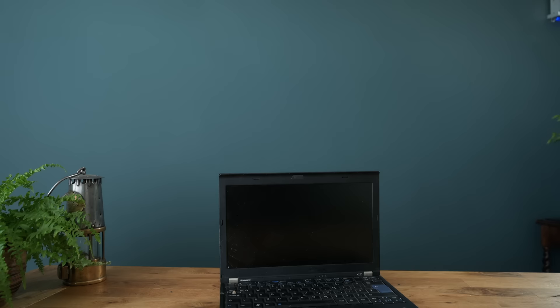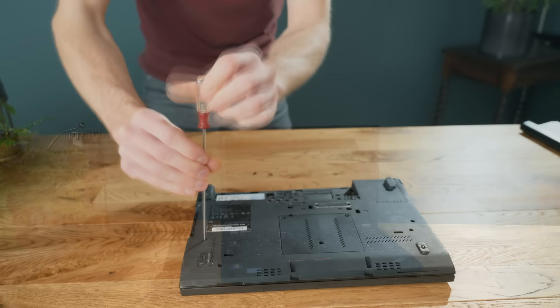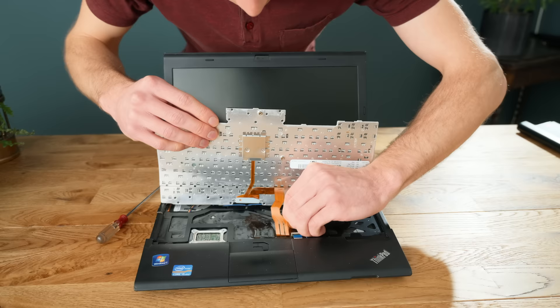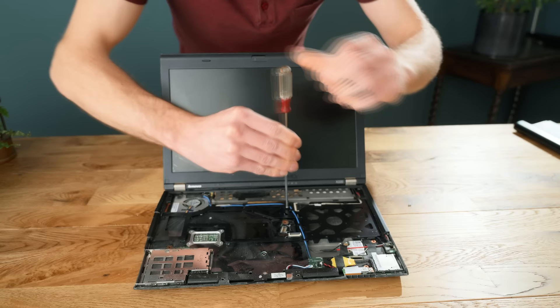So to build an all-in-one PC out of a laptop, the first thing to do is strip down the laptop in an effort to remove the motherboard. This isn't particularly difficult, and like is the case here, often starts with the keyboard. I'm going to keep this to one side though, as it's going to be important later on. One by one, the plastics can be separated and removed, and all of the cables unclipped as you progress.